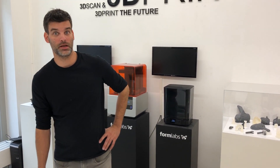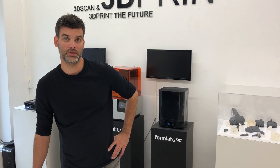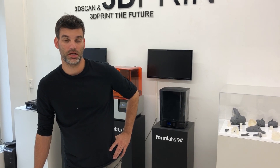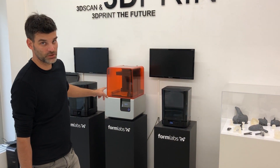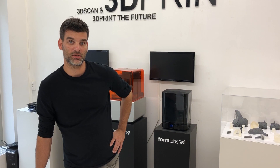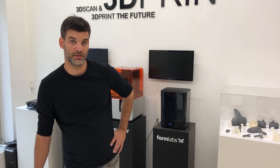Hi, welcome to 3D Model here in Switzerland, Zürich. I'm Philip Binkert, the co-owner of 3D Model. Today we are going to show the new Form 3 from Formlabs. We have just received the machine and we are going to show in the next few videos how we unpack the machine, how we are going to compare the hardware to the Form 2, and then we are going to install the machine together and also print something at the end. So we are very excited to unpack the machine and get our first print going.